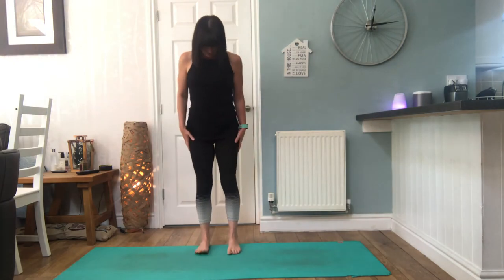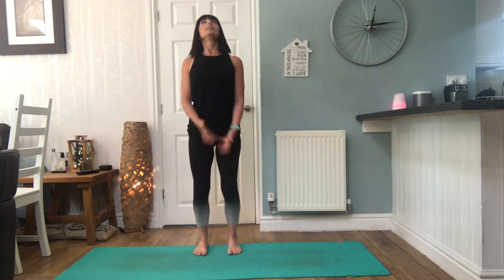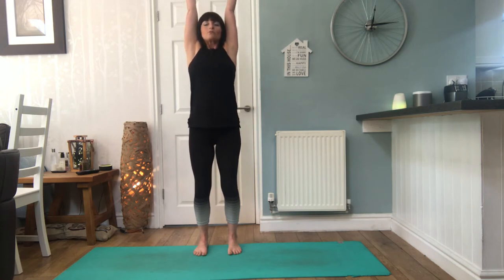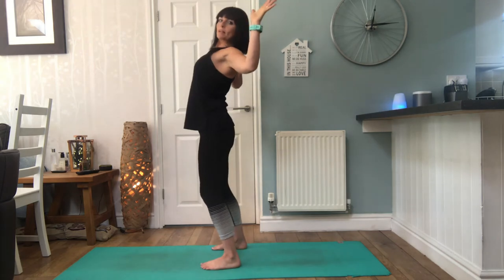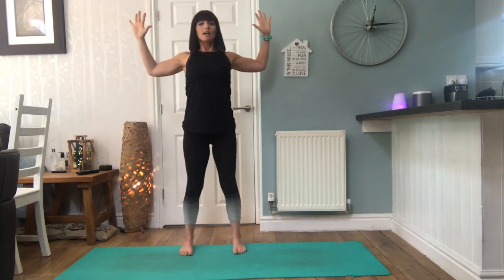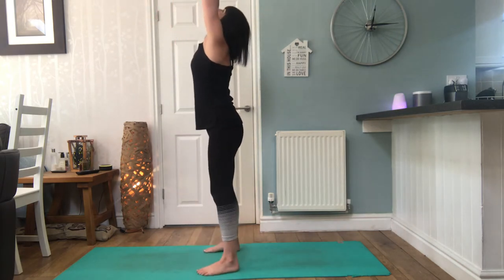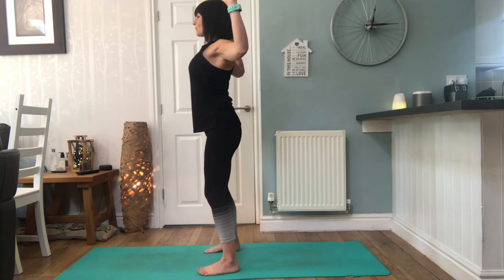Standing in mountain pose, feet nice and grounded, knees soft, hips level. Inhale, lift up — just feel a full stretch through the body — and then as you exhale, draw the arms down and back, opening the chest. Try not to let yourself go into a back bend, but try and just draw the chest open, drawing the elbows backwards. As you lift the arms, look up, extending through the thoracic. Exhale, look forwards, draw the elbows back.